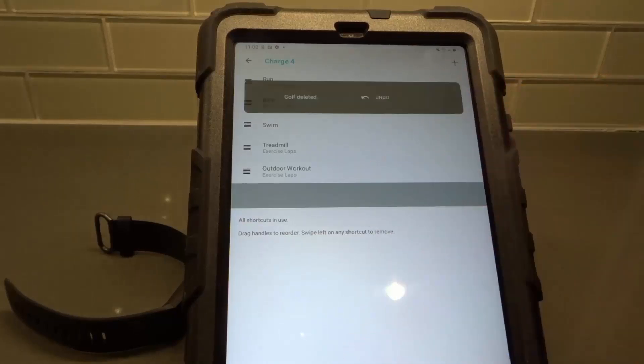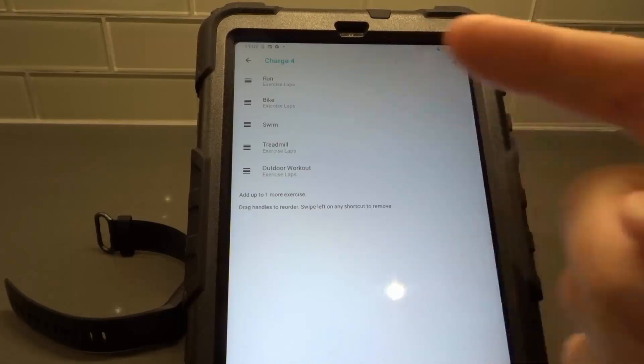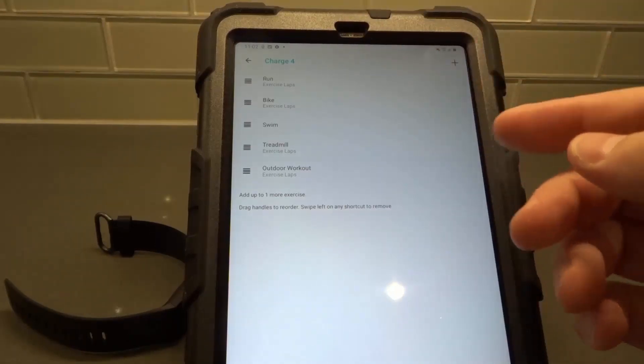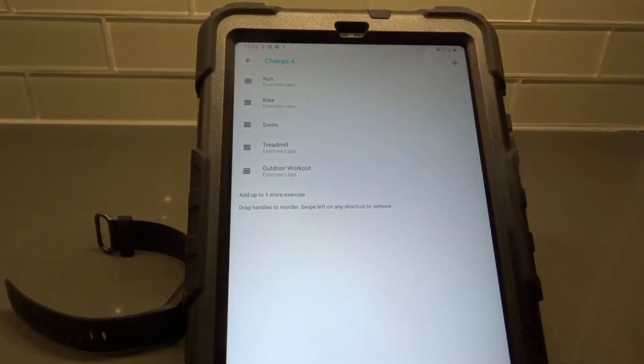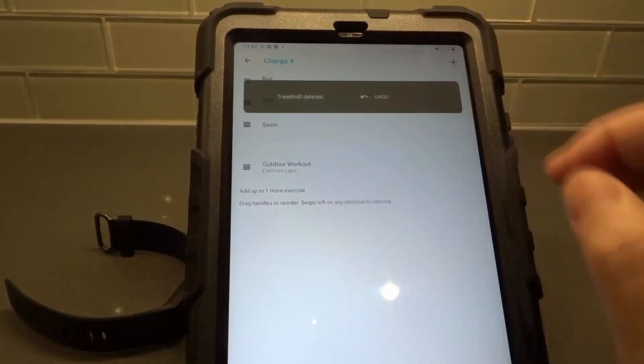So I'm going to delete, let's say Golf, because I personally don't play golf. I just swiped to the left and got rid of Golf. You can also delete more than one — let's say I want to switch two of them. I'm also going to get rid of the treadmill right here. Gone.